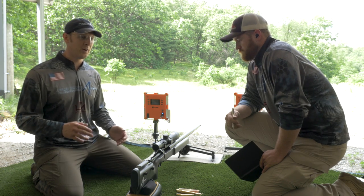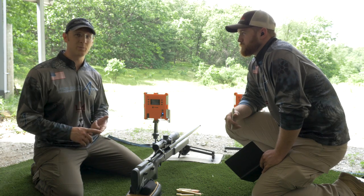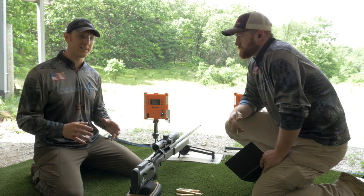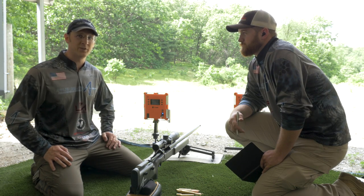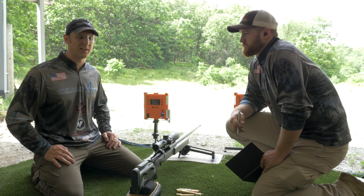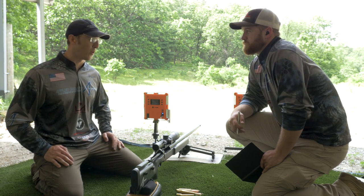We spend a lot of time refining custom drag models for bullets and Coriolis effect — all these primary and secondary effects on your trajectory. But you can't forget the basics like muzzle velocity, and at extreme range it's so important.